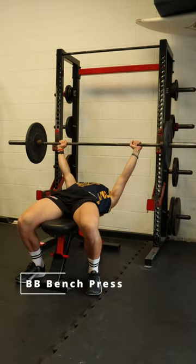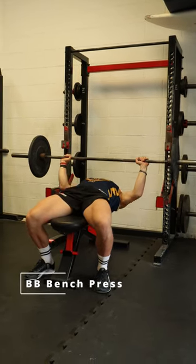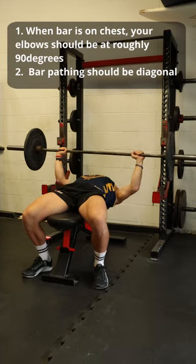The barbell bench is excellent in developing horizontal pushing strength for rugby players. As you set up for the bench, keep your feet wide and have a slight arch in your back.